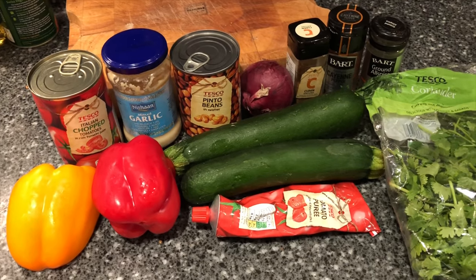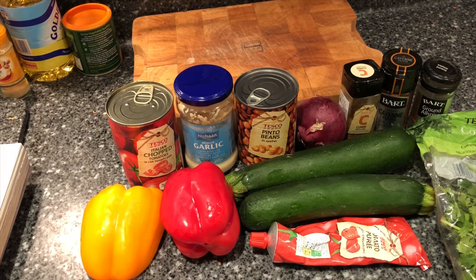We'll start cooking. We've got some rice left over from a meal yesterday so we're going to have that with it to serve.